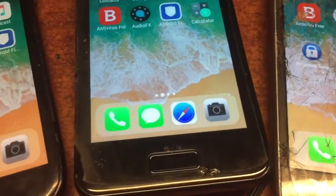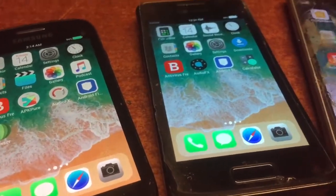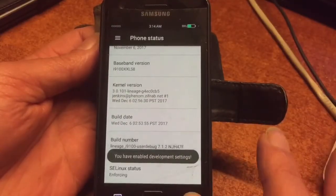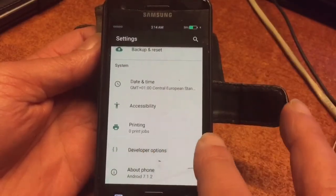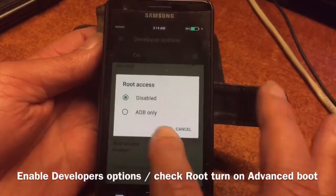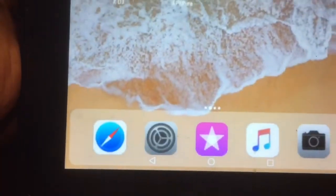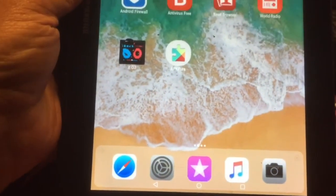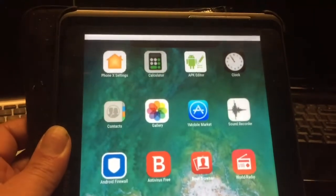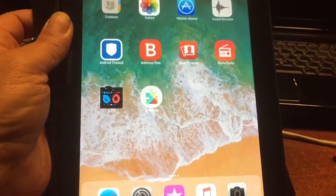The S3 mini will also get it, and the S4 mini — I still have them and they will all get this iPhone X mod. For those that have one of these phones that I called, stay tuned — these videos will come online soon. For the Samsung Tab 2 you will also get a beautiful mod — I'm going to call it the Tab X, the Tab 10 mod.